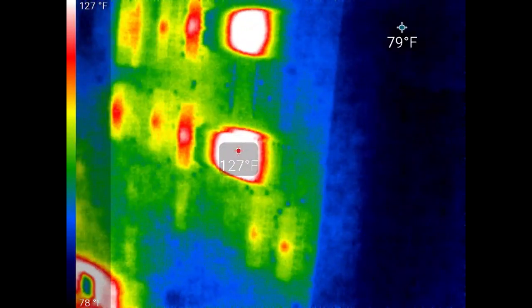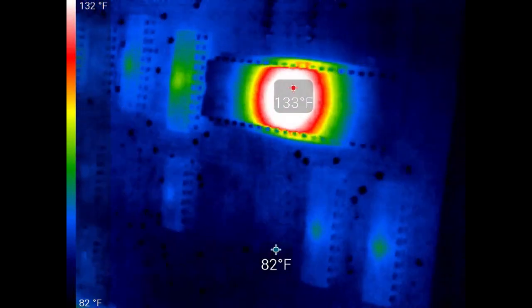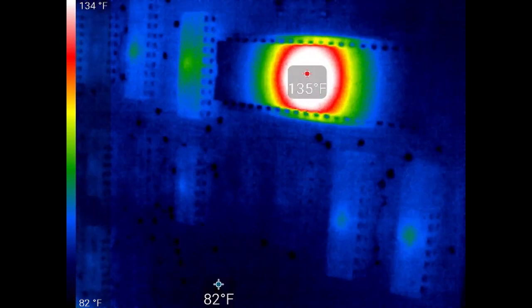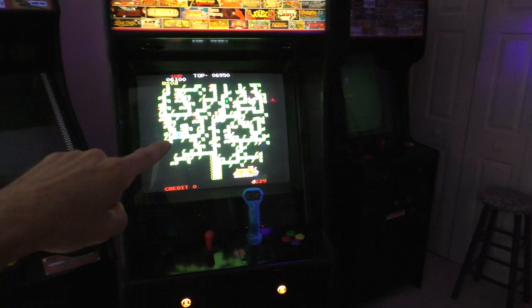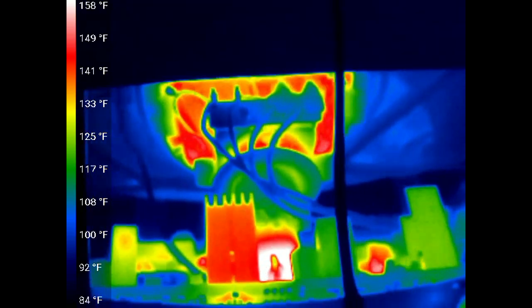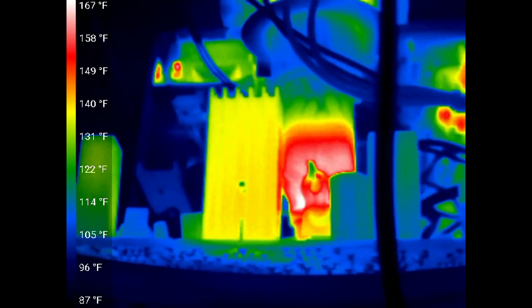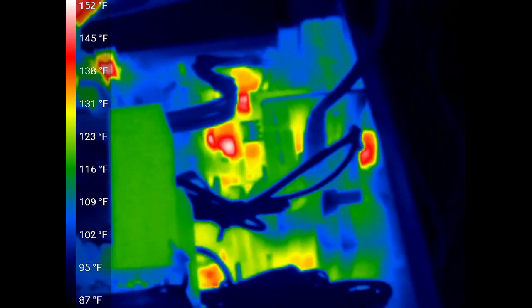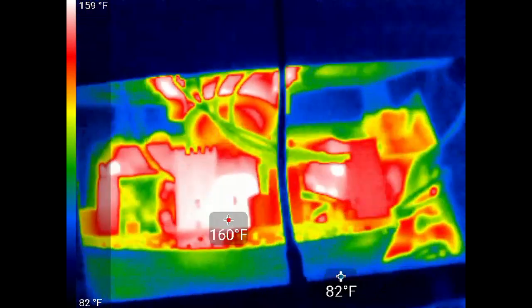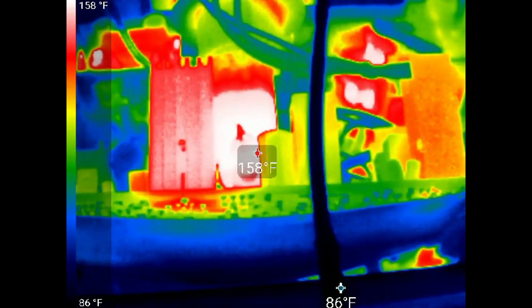That chip right there is 135 degrees. Now I'm going to show the monitor of this arcade machine. Look at the chassis — this is the back of the D9200 arcade monitor. Now I've got it in temperature mode. It shows the neck is 165 degrees.